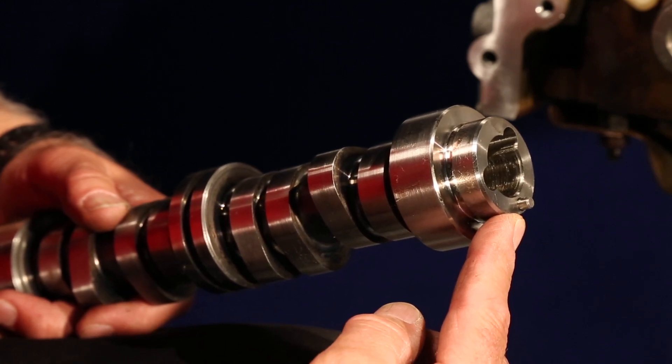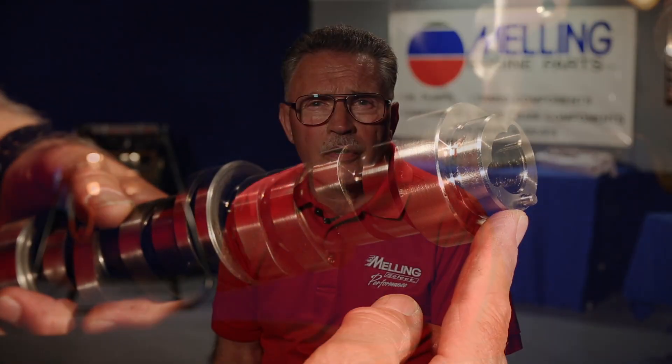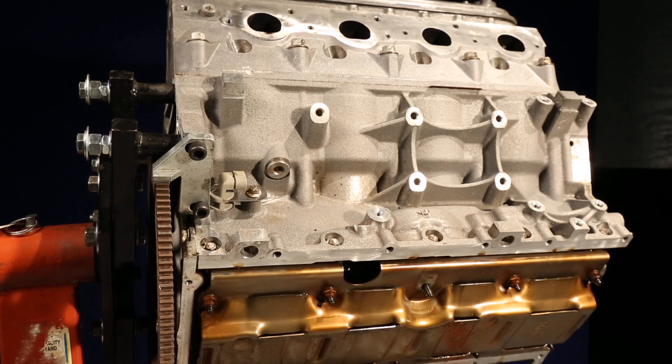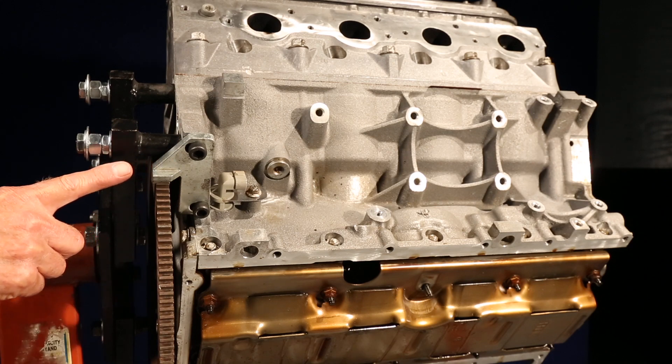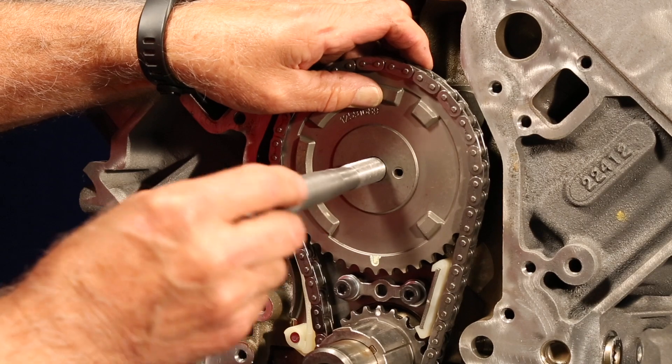Some of the sprockets or actuators do go together hard, so make sure the pin and the sprockets are lined up. First, install a flywheel locking tool to hold the crankshaft from turning. Next, using a sprocket installation tool,